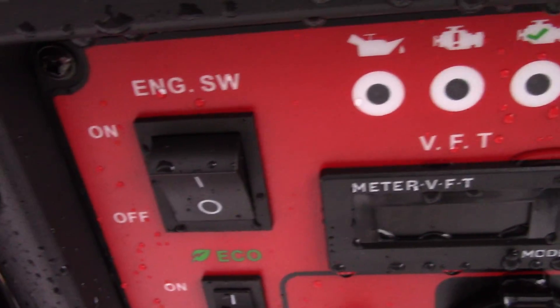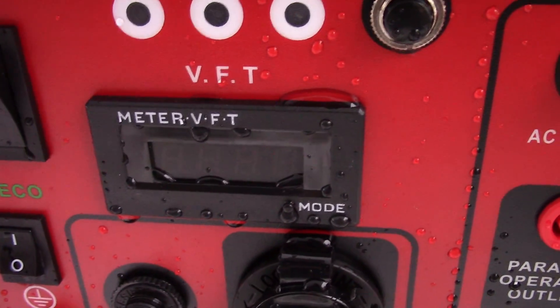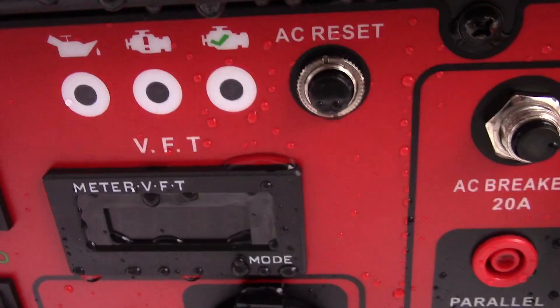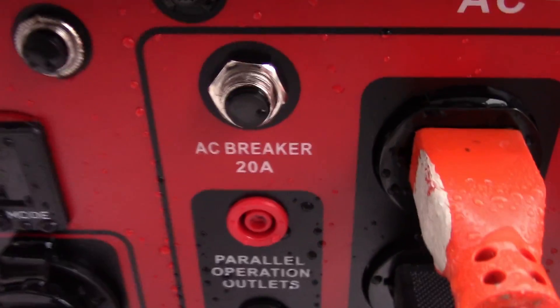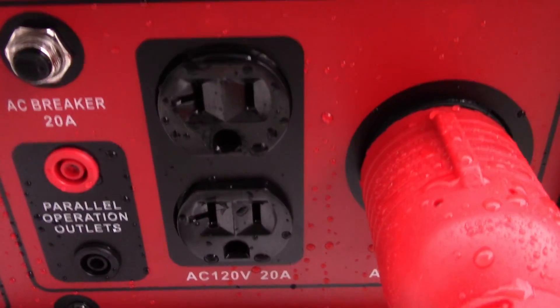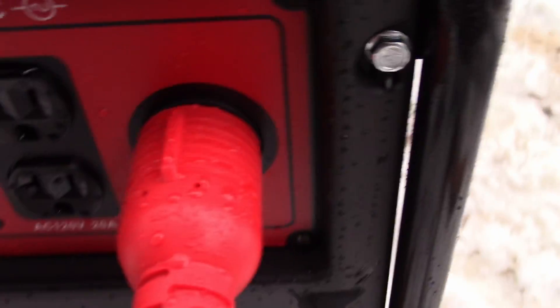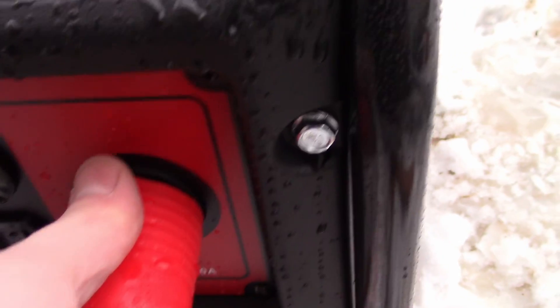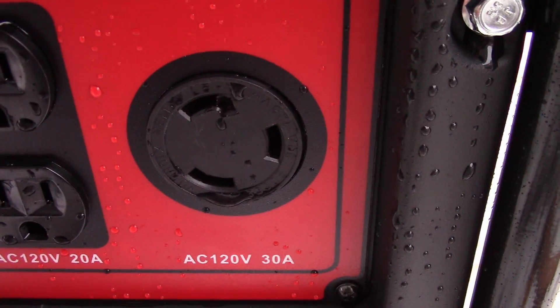It has an eco mode engine switch, a little meter that tells you the voltage, the run time, and the Hertz or frequency of the power it's outputting. It has an oil level light and an overload light. It has an overall AC breaker for the 30 amp, an AC breaker for the 20 amp, two 5-20R outlets, and one locking 30-amp 120-volt plug — I believe it's an L5-30.